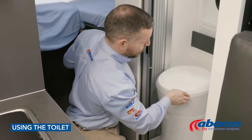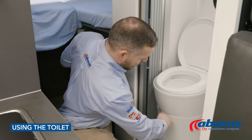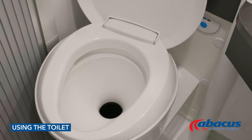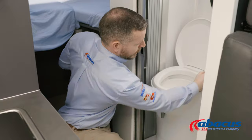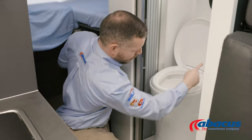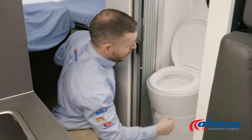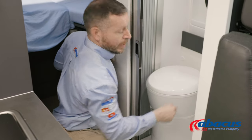Before using the toilet, you will need to remember to pull the grey lever to the right — that will open up the cassette. Then you can use the toilet, press the blue button to flush after you've finished, and then remember to always set the grey handle back to the left, ready for the next use.